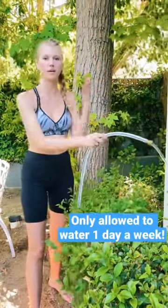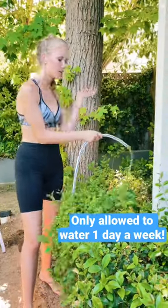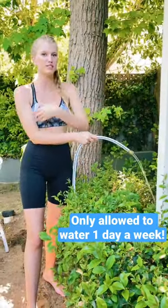In California, we have a really bad drought going on, so as a way to reduce water intake while still giving our plants water, we take our shower water and use it to water our plants.